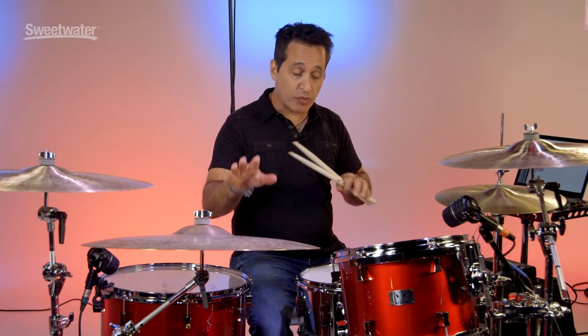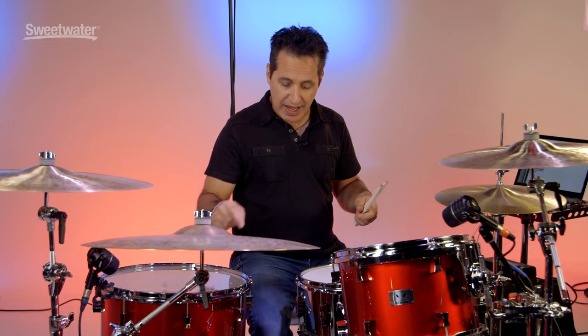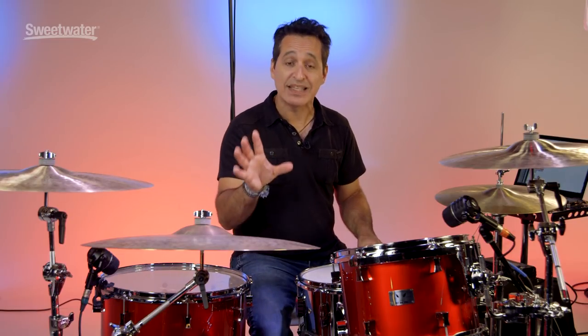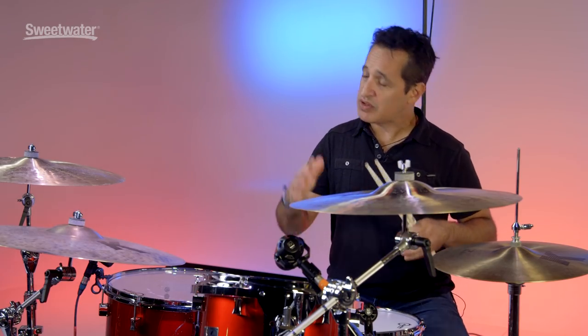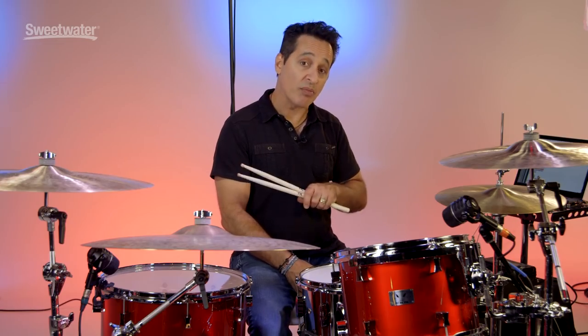Pork Pie does not come with hardware, so I've coupled it with some great DW hardware here. On the kick drum I'm using one of their MMC machine direct drive kick drum pedals with a plastic beater, so you're getting a little bit of snap from the plastic rather than a felt beater. That being said, let's play the toms, kick drum, and snare drum all together — I'm going to turn the snare wires off first and then we'll talk about the snare drum.